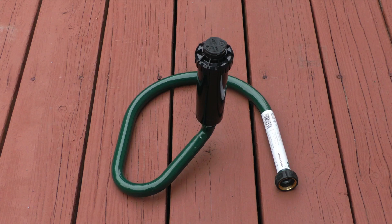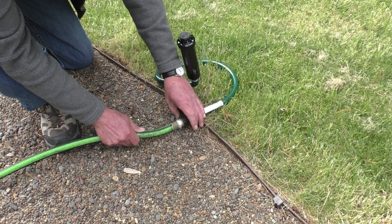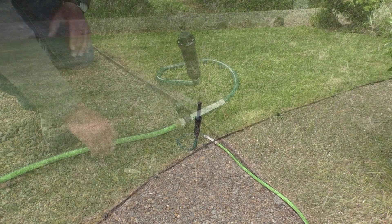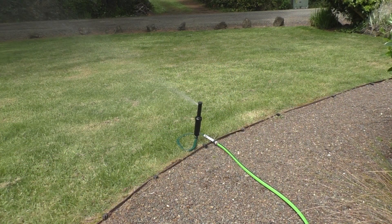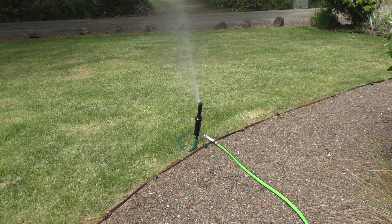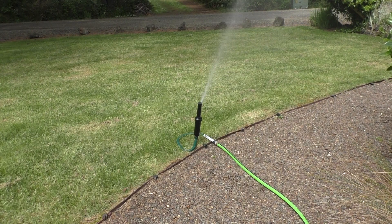The sprinkler base is now ready to use, so I'll connect the swivel end on the base to a garden hose and tighten the connection clockwise. The last step is to turn on the water and see how it works. Everything looks good and that completes this video on how to set up a metal sprinkler base.